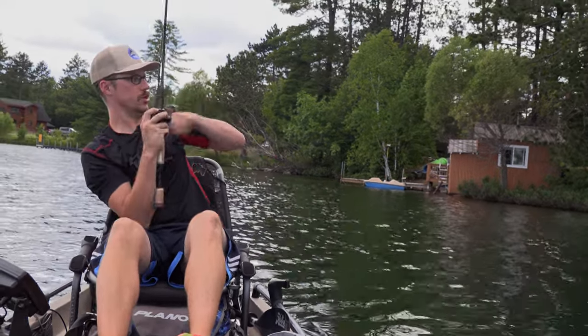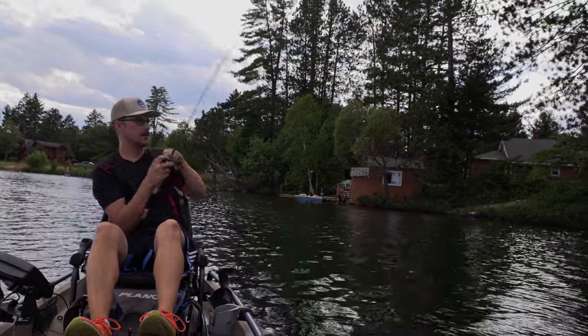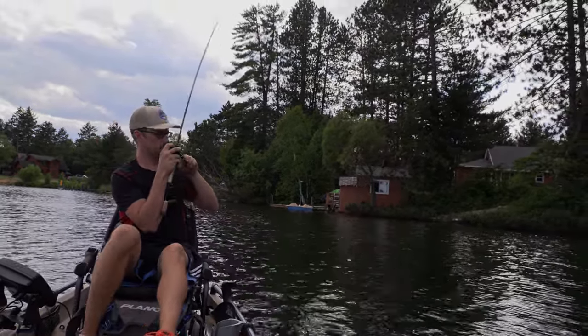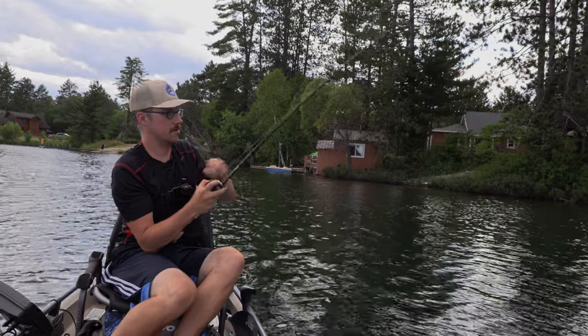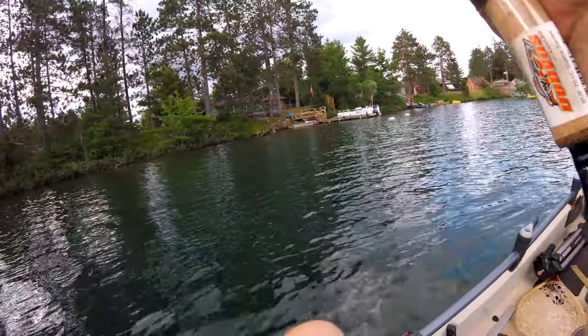Oh, there we go — that's a nice fish! Oh, that is a hefty fish. I think there might be some wood over there too. That thing just hit — this is BFS, it's nice. There are some pike in this lake, but that's a hefty fish.